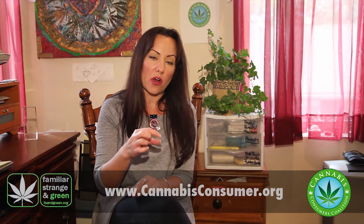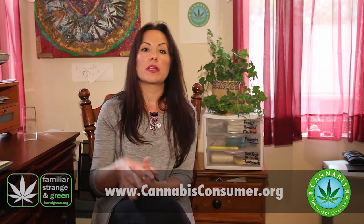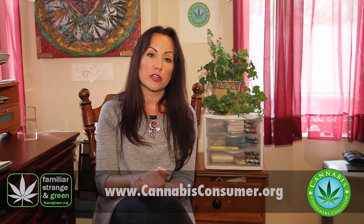In your bowl, you'll just get a solid black coal. At that point, I recommend calling the shop where you purchased your cannabis from and asking if you can exchange for another product.